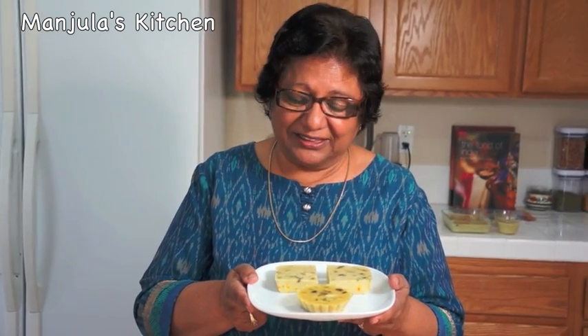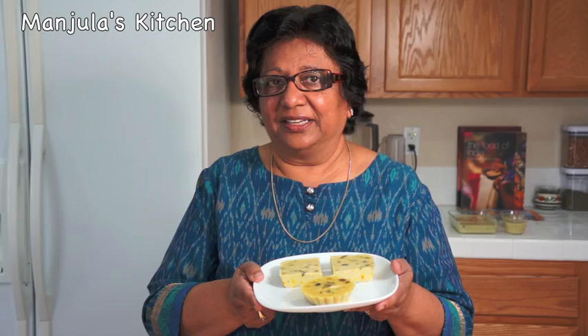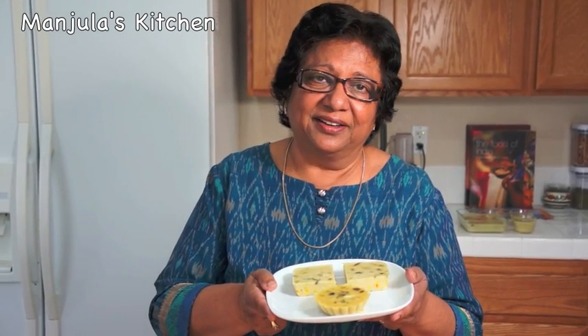Coconut dream dessert looks amazing and tastes delicious. Your friends will be surprised how easy it is to make. This is a great vegan dessert. Enjoy! Thank you. Till we meet again, check out more recipes on manjulaskitchen.com.